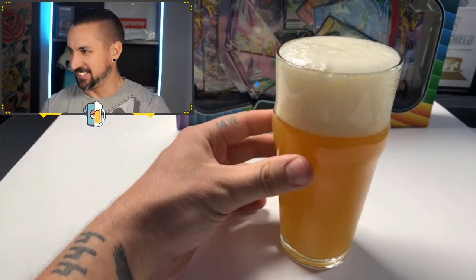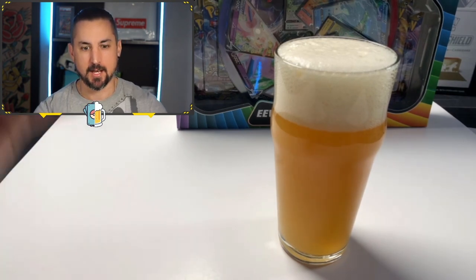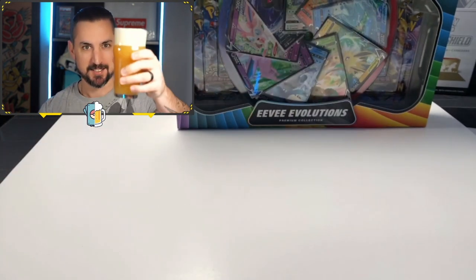Look at that hazy color, though. That is legit. Make sure you pause the video, go get a beer of your own, and we're going to crack right into this Eevee Evolutions Box. Cheers, guys.